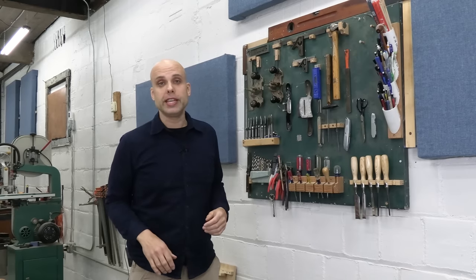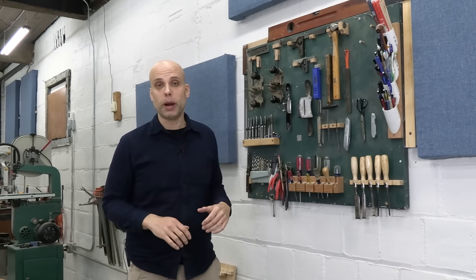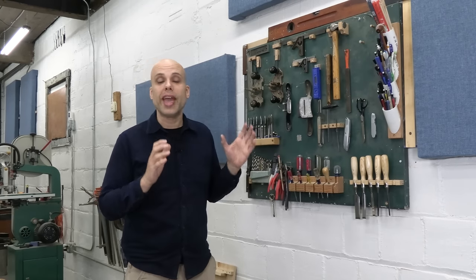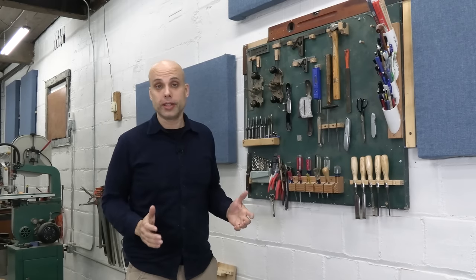When I first started making things about 13 years ago, I was wasting tons of time walking back and forth to my toolbox. I realized I needed a place where I could put the tools that I use every day, all the time, so I could stay at my workbench and keep working.